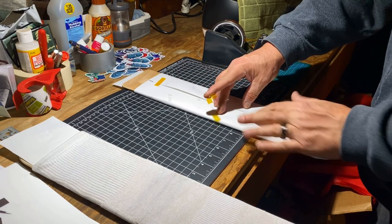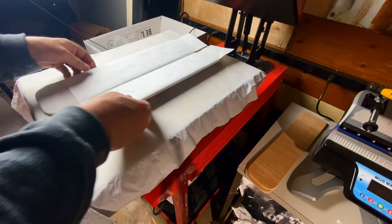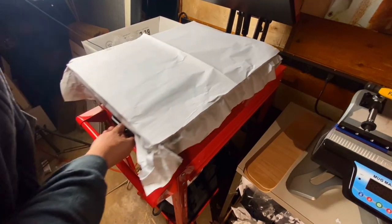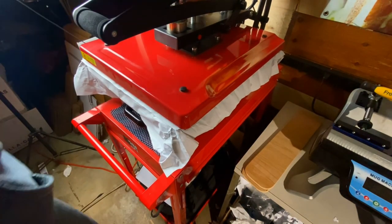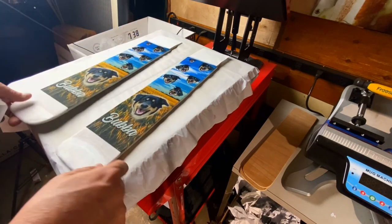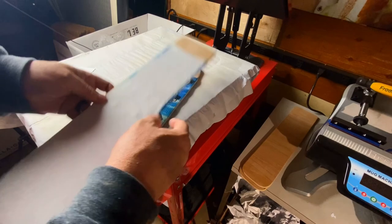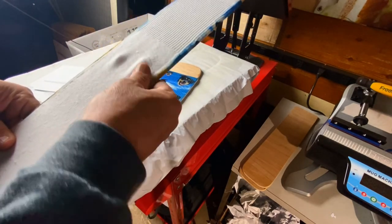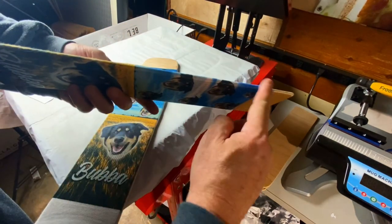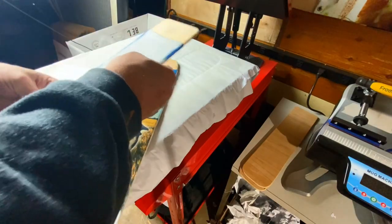Take your printed design, flip it face-down, and center it on the sock so the bleed extends over the sides a little bit. Fold it over and secure with a couple of pieces of heat tape — you don't need to overdo it since the press will hold it down. Make sure it's tight. Set your heat press to 375 degrees for 80 seconds. Leave a small canal between the two jigs so heat can reach the edges. Cover with blowout paper and press.